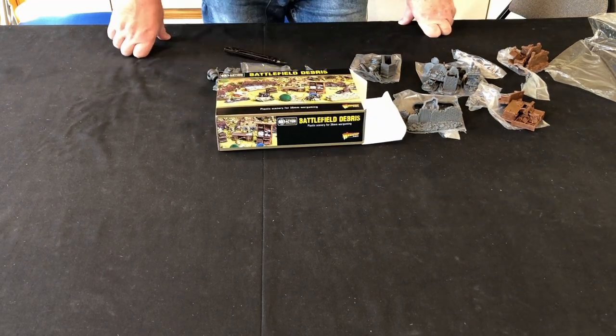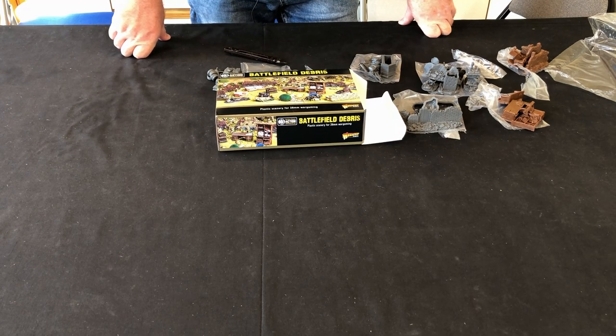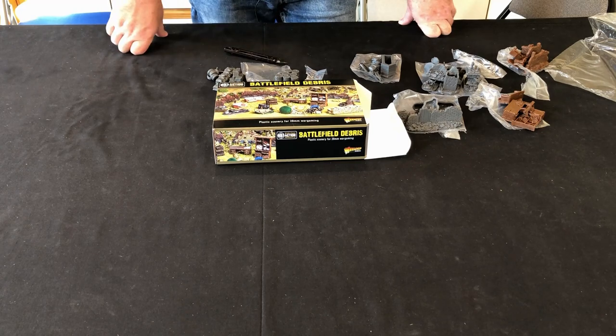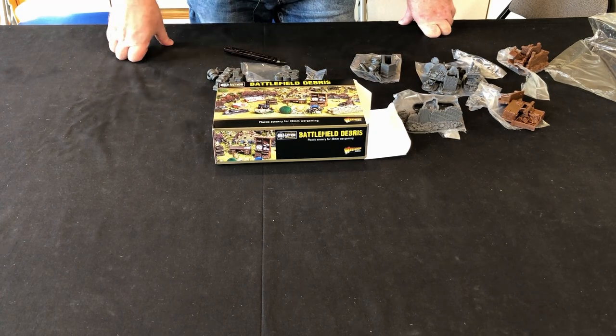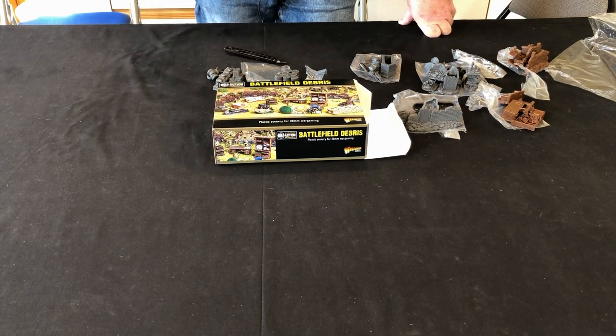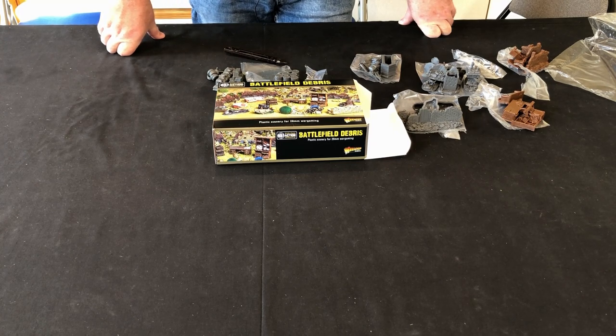So there we have it guys — Battlefield Debris from Warlord Games, part of their Bolt Action range. Brilliant little bits of kit, a bit on the pricey side, but overall you can have a lot of fun creating dioramas with it. It's got lots of uses not just for World War II — horse and musket periods work too, a blown-out wall is a blown-out wall. Welsh dressers and that sort of thing work for other periods. You could even use it for modern conflicts — the barrels, the sandbags, from World War One onwards. Definitely got a lot of uses. Very impressed with it and look forward to getting it on the table. Thank you very much for watching — get your comments in below, enjoy your wargaming, and thank you very much!